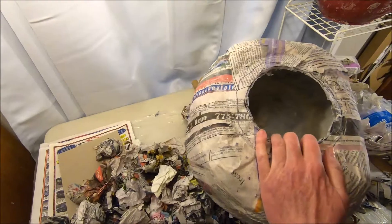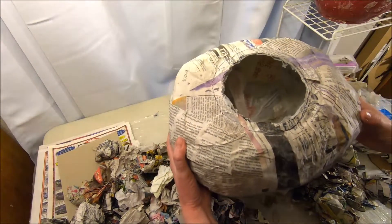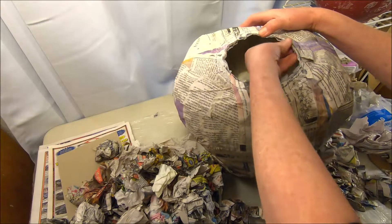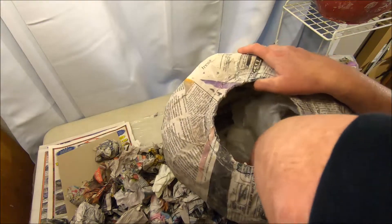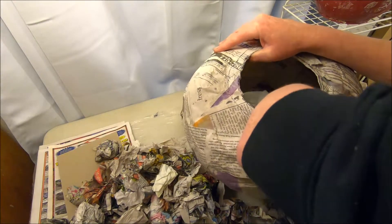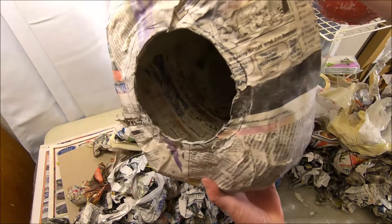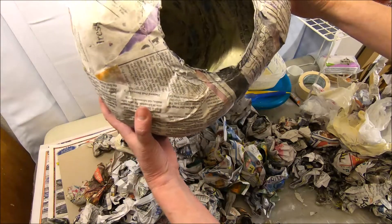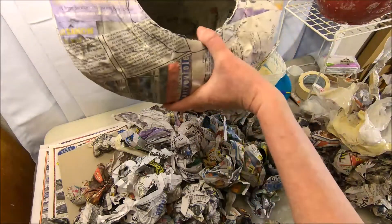I have removed all the newspaper from that first portion, and you can hopefully see the plastic bag that's still in there — so that's where I'm at. I'm going to go ahead and remove that plastic bag and all the tape that was on it, anything that got stuck to the inside of my pumpkin form — tape, plastic, newspaper, everything. I've now removed everything from inside of that oblong pumpkin form so it is completely hollow.